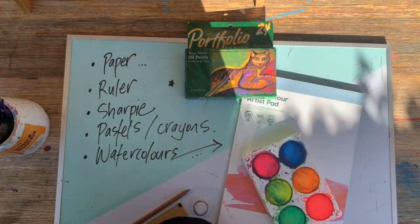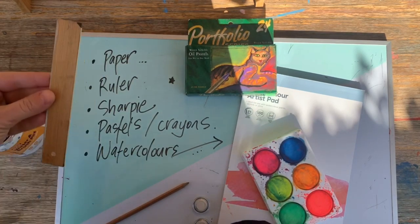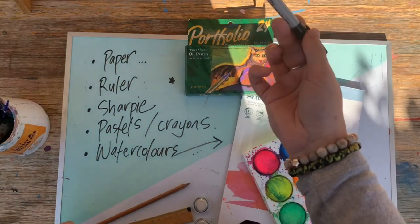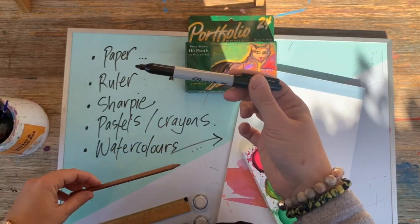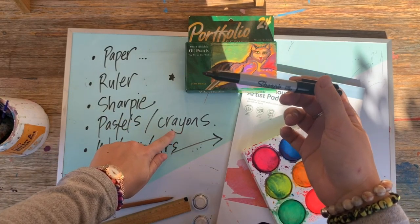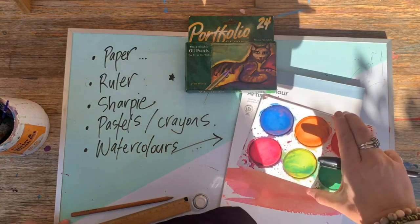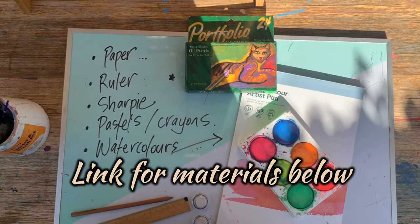We need a few bits and pieces for the lesson today. Firstly you'll need some paper, you'll definitely need a ruler of some sort, a Sharpie to draw with as well as a grey lead pencil. You can also use pastels or crayons if you don't have any pastels, and you'll need some watercolors — just blue. I've provided a link down in the description below in case you'd like to get some materials for yourself.